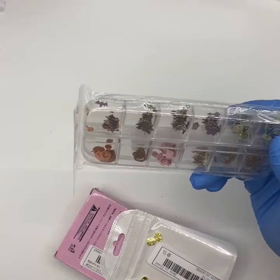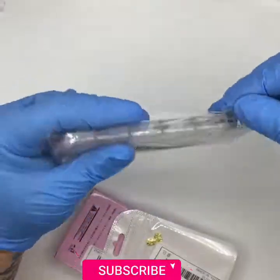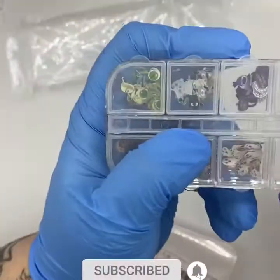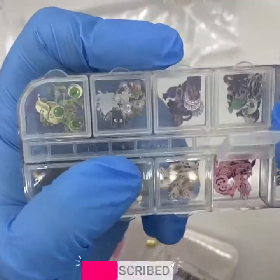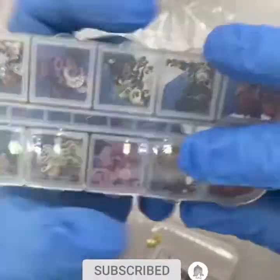Then I got some Halloween encapsulation decals and bits — just for a bit of fun and funkiness. Why not? Super cute!